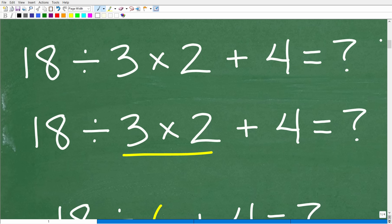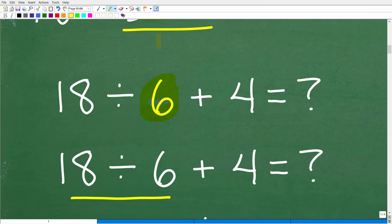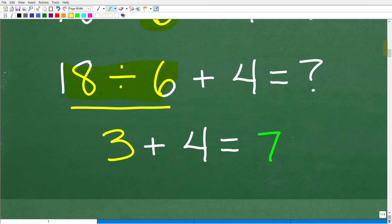Let's suppose you looked at this problem and said, where do I start? Maybe your eyes went right to 3 times 2 — I can handle that. So you do 3 times 2, which is 6. Now you're thinking: that 3 times 2 is 6, so now I've got 18 divided by 6. 18 divided by 6 is 3. And then 3 plus 4 is 7. You did a pretty good job focusing, but unfortunately this is wrong because this is the wrong order. I understand why you would come up with this wrong answer.